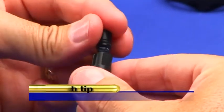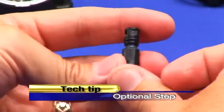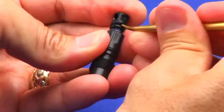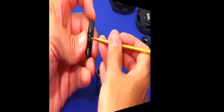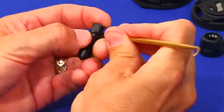Tech tip: temporarily screw the micro adjust into the adjustment shaft. This will give you more area to grab and assist with the removal of the 126 O-ring. Remove both the shaft O-ring and sleeve O-ring using a brass pick.